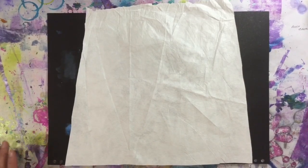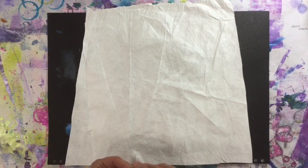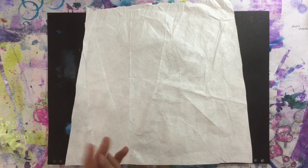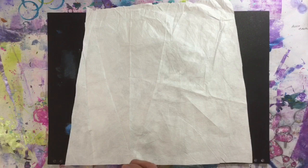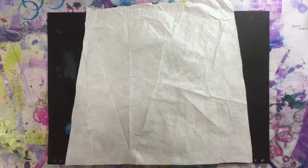Hi everyone, I've just uploaded my Tyvek video — the Tyvek bead wall hanging thing that I did — and it seems to be getting a really good response. Some of you are saying that you're going to be purchasing Tyvek, so I thought, let's have a look and see what else we can do with Tyvek. Especially if you're ordering these suits, they're huge, so we better have a think as to what we're going to do with it.